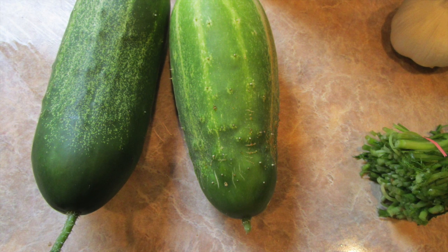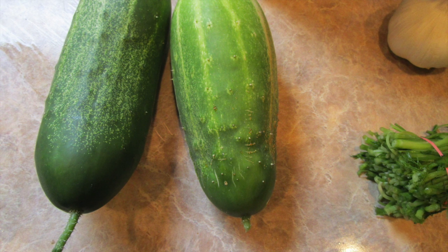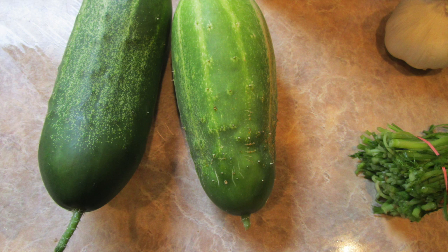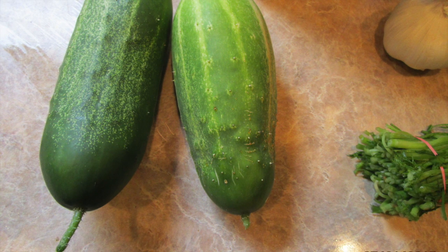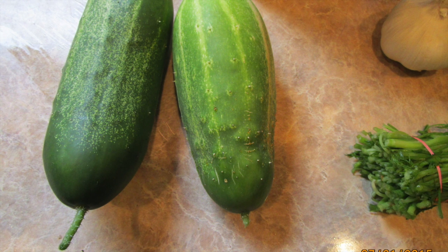You can use regular cucumbers, but the pickling ones have that pickle look to the skin. You're going to need some white vinegar, mason jars, water, and coarse salt such as sea salt or kosher salt.